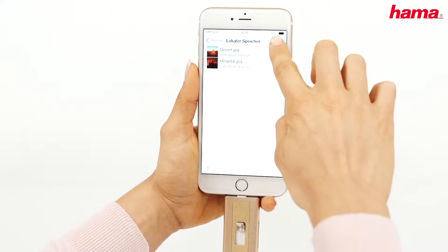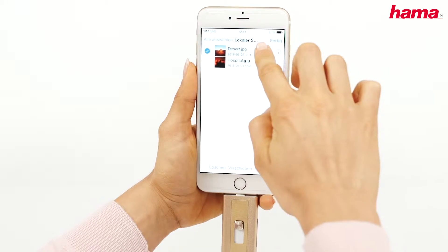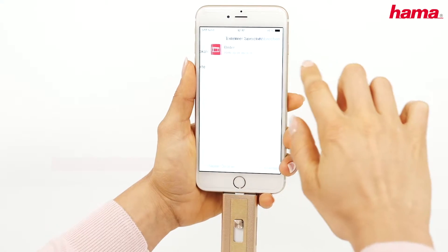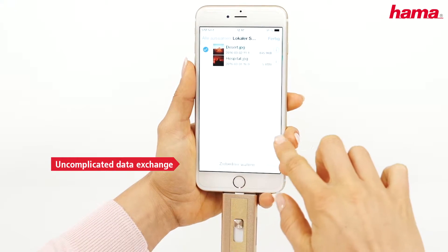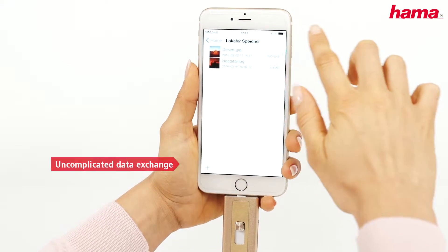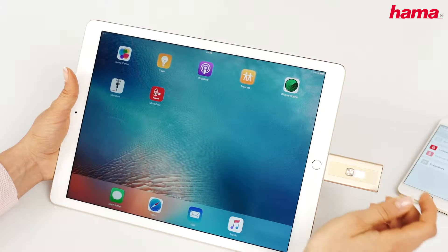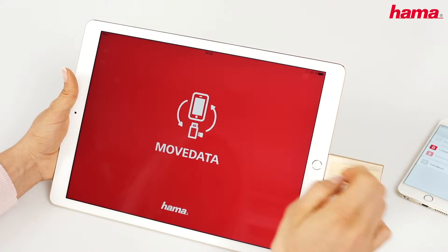This makes it easy for you to copy data conveniently from your mobile device onto the memory card. Via the Lightning connection, the data are then transferred in a trice to further Apple devices.